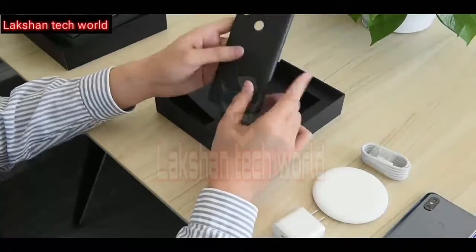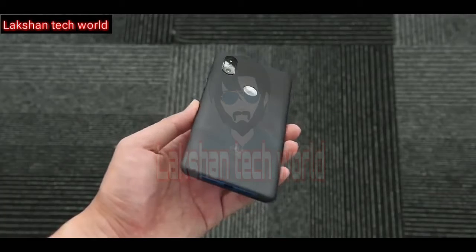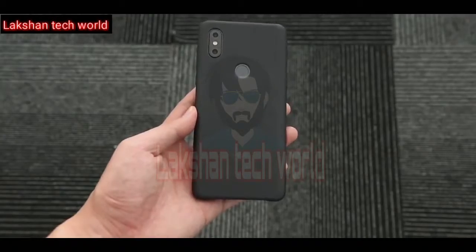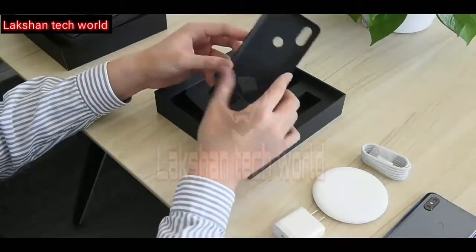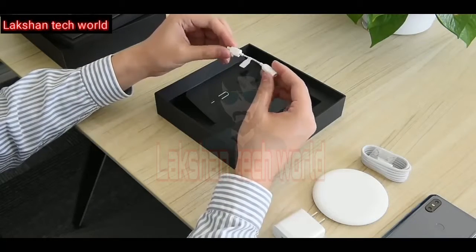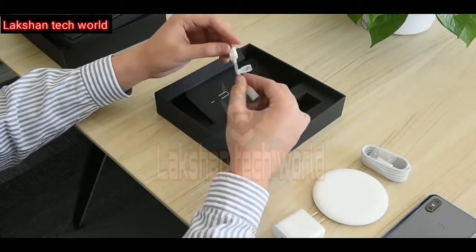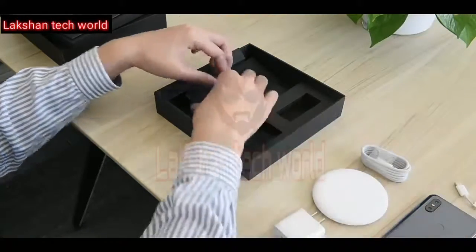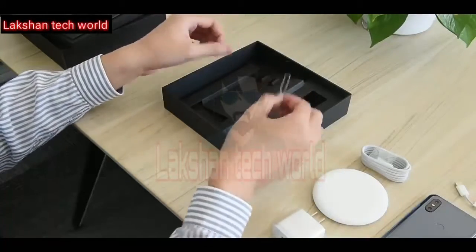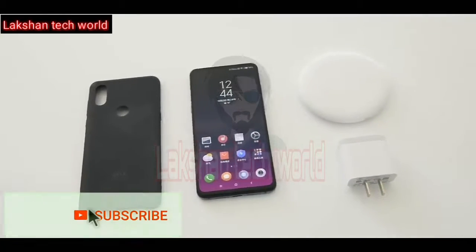There's also a black color case with a rubberized finish, looking simple, classic, and durable. A dongle is also included — and you probably know the reason behind that. Finally, there's a metal-coated SIM ejector tool. That's what the overall unboxing experience looks like.